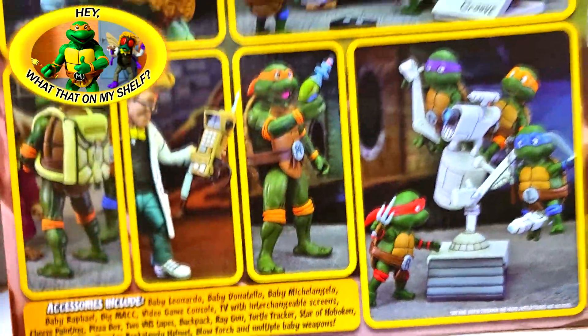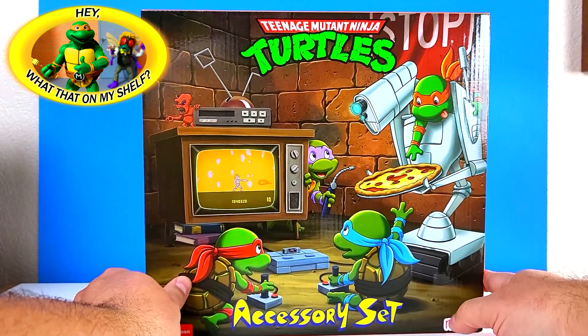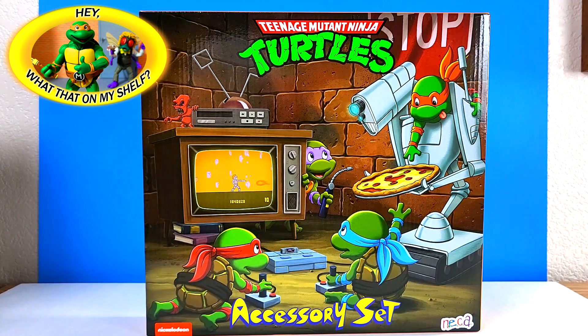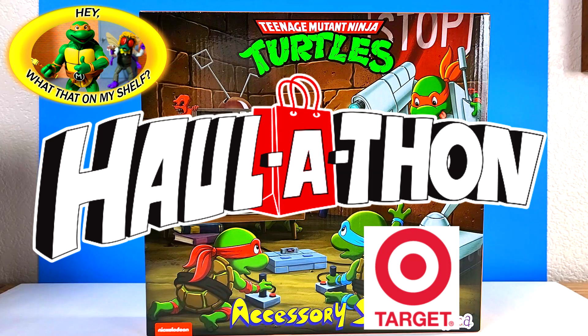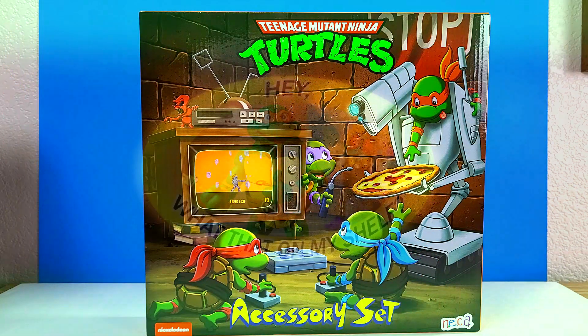Super happy to have this one. This will be the final haul-a-thon video as I've completed my collection. We'll get everything unboxed in April — I'm doing an April Turtle Takeover. Next month is March Marvel Madness, so it'll be all Marvel, but after March it's all about the turtles and we'll get this unboxed then. Thanks for watching, I really appreciate it — have a great rest of your day!